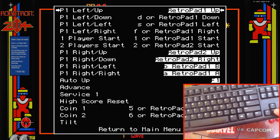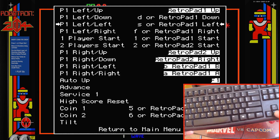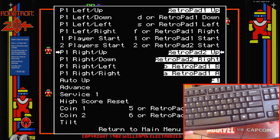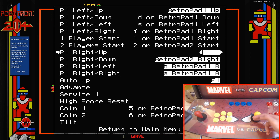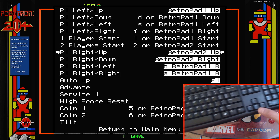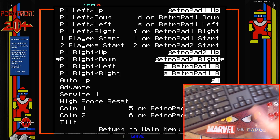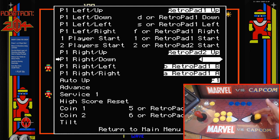Now yours is going to look a little different — I've been messing around in here and changing some of the options already. But what you're going to want to do is scroll down to Player One Right Up and hit the Enter key on the keyboard. Then push up on the right joystick. Then go down to the next one, which is Player One Right Down, hit Enter, and push down.